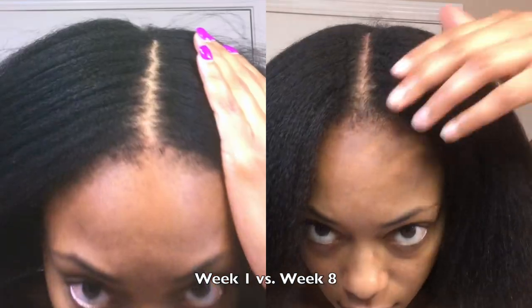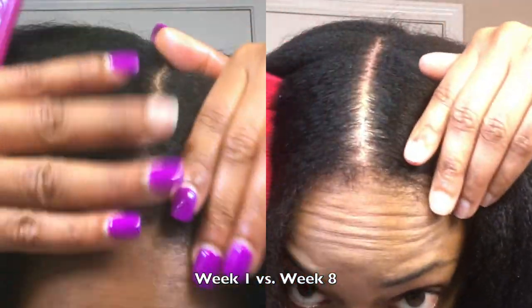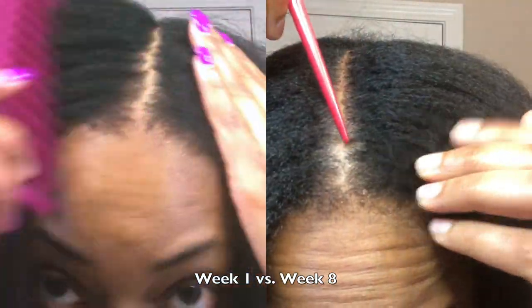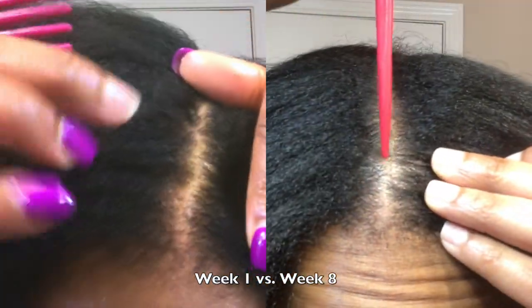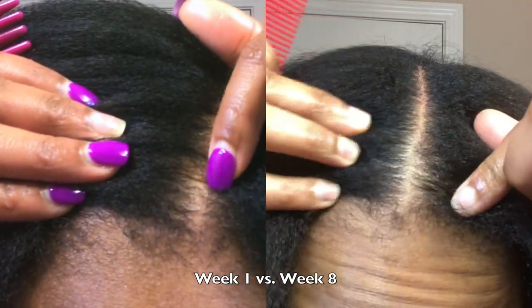There was a spot — I had a small bald spot in the front of my hair. If you look very closely on the left, you can kind of see it where my hair is a little thin right at the front. But look on the right side where I have my finger — you can see the small little pieces of hair growing in, so that is a very good sign.